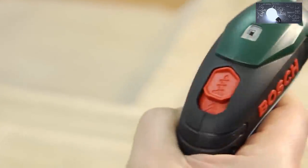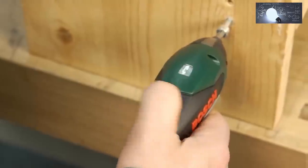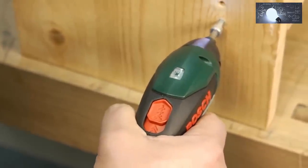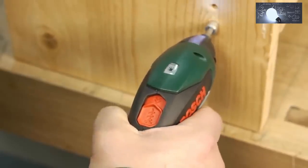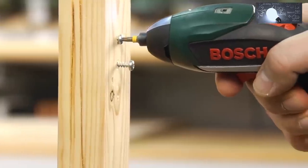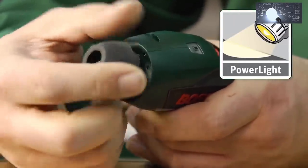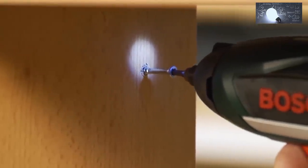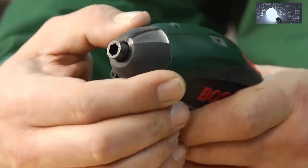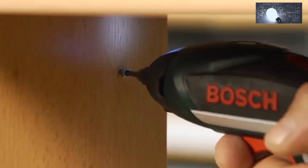The intuitive forward-reverse switch is also comfortable to reach. Press the switch forwards to drive screws and pull the switch back to unscrew them. The position of the switch prevents you from accidentally changing the direction of rotation. The new lighting concept has two modes: one for illuminating small areas with a spotlight, and one for illuminating large areas with scattered light, ensuring the work area is always perfectly lit.